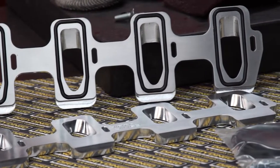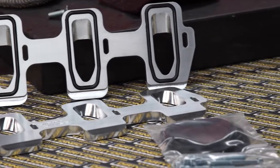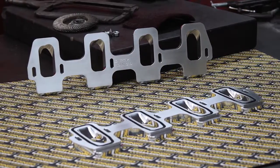These plates will clear the CTSV, LSA, and ZL1 alignment pin — no need to remove.